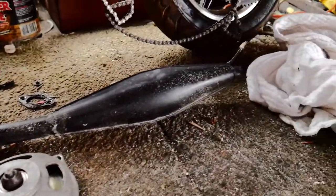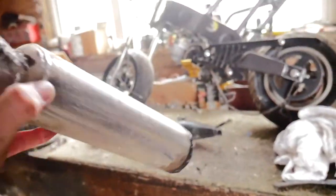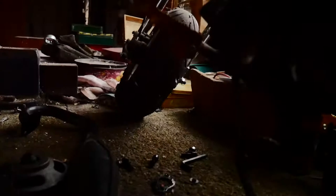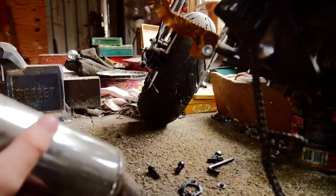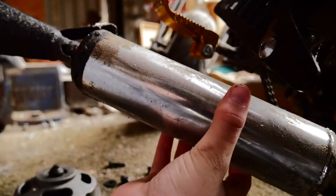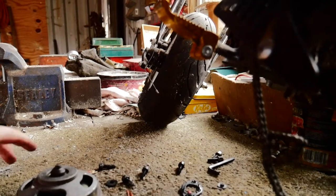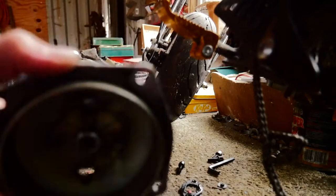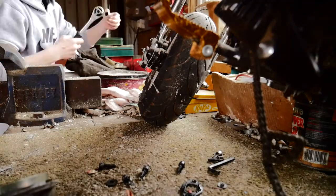I've just got the exhaust off. If you don't know what happened to it, this is the rest of the exhaust — it's meant to look like that but obviously it snapped, so both of these pieces can go in the bin. I do actually need this bit though, so I'm now going to get that bolt off.